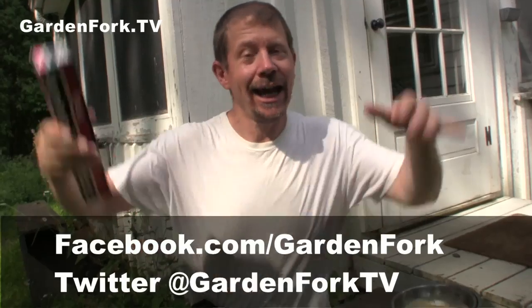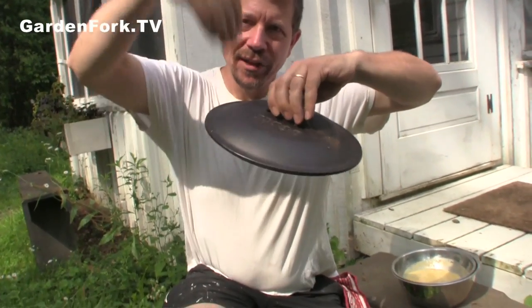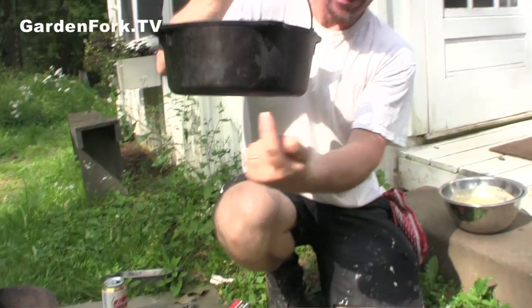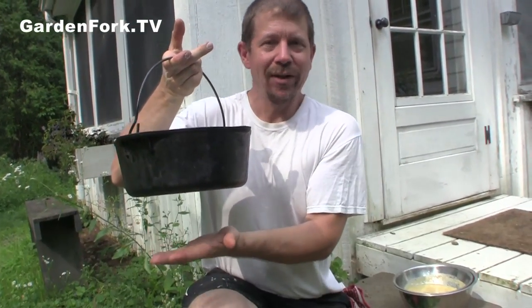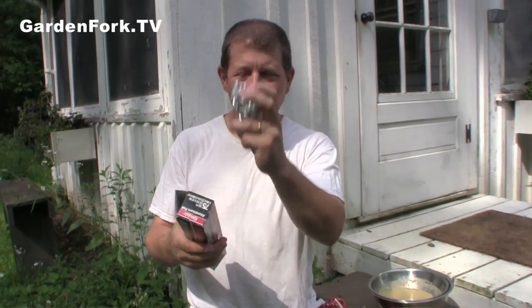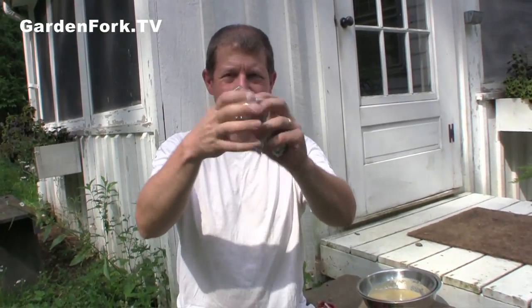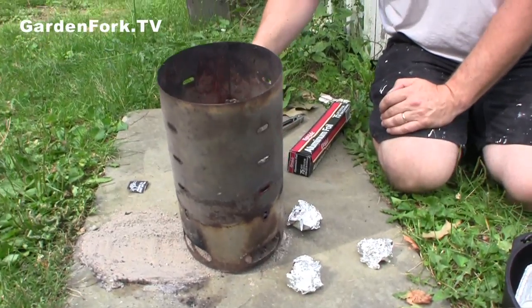We want to have coals underneath the Dutch oven and on the lid. A lot of Dutch ovens have a ridge on the lid just for that purpose, to hold coals on top. Many also have little legs so you can put coals underneath, or a wire trivet. We don't have any of that. So we're gonna take aluminum foil and make little riser balls — basically balls of aluminum foil — so the Dutch oven sits up off the ground for the coals underneath.